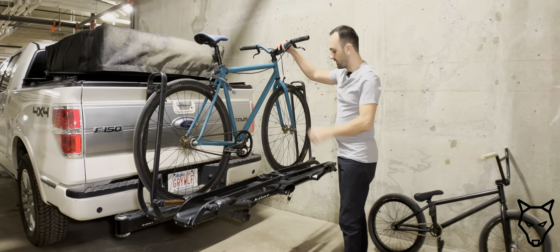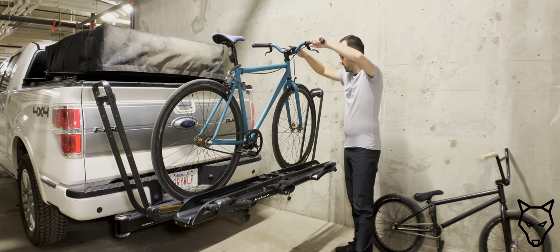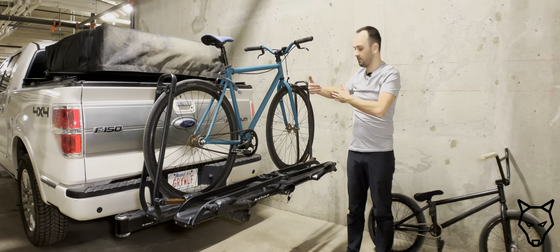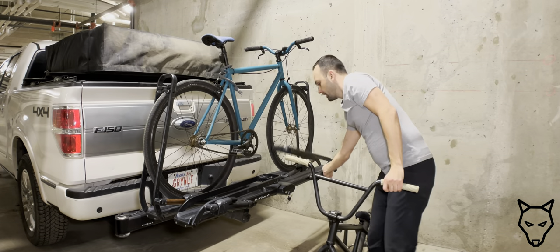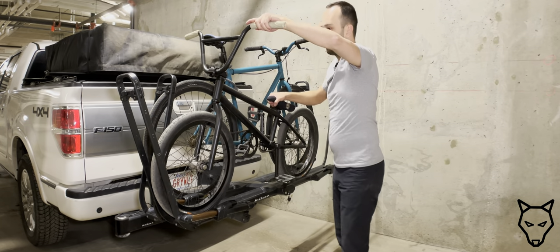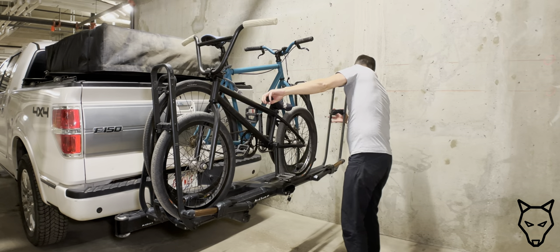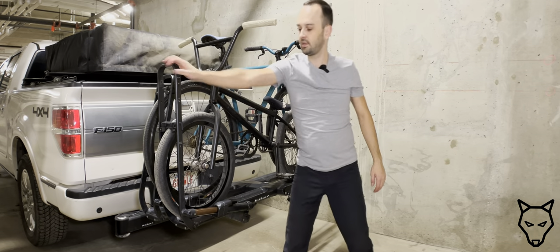One thing you can do with this rack that's really unique is if we unlock it, we can actually roll the bike forward into one position, come back here, lock it in, and now the bike has shifted forward. So if I put my BMX bike in the train behind it, I can move it all the way to the other end to avoid any handlebar interference with that seat. I simply need to adjust the wheel height clamp, clamp it down, and we're good to go.